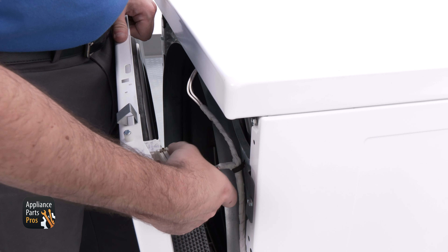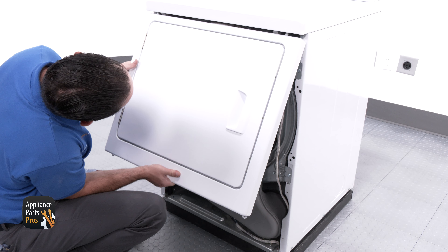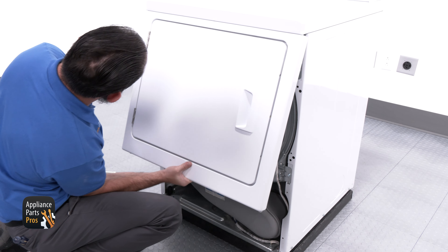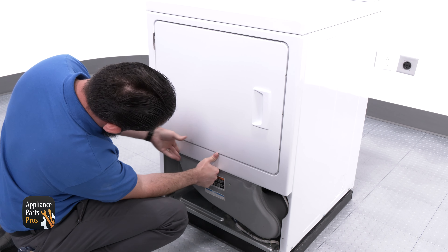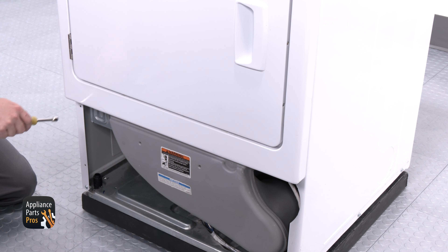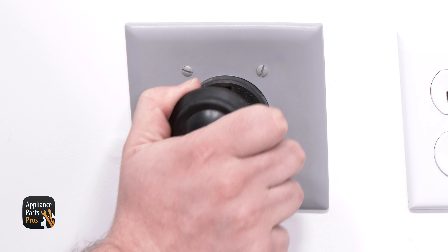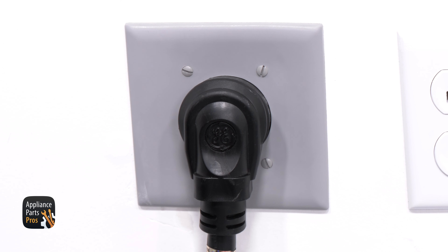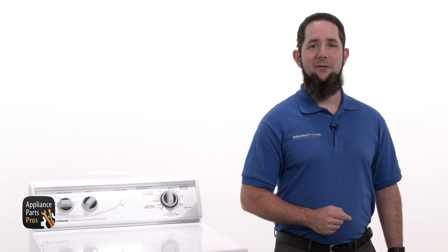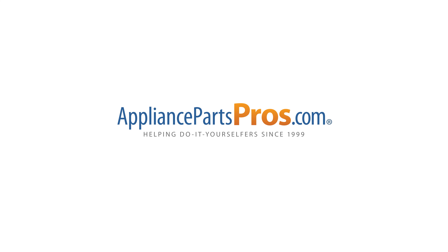Now we're going to grab the front bulkhead and install it, then secure it back in place with the 1/4-inch screws. Don't forget to reconnect the wires for the light and clip the wire harness back in. Once that's done, we can grab the top front panel, reconnect the wires, and angle it in towards the top panel. Let the top brackets hook into the top panel, then rotate the front panel into place and secure the bottom with the 5/16-inch screws.